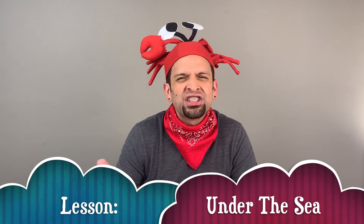Hi everyone, this is Mr. Hernandez with a new lesson that I know you're gonna love. This week we'll be exploring under the sea. How can we create an underwater world with shapes and lines that we already know? Well, that's what we'll be learning today.